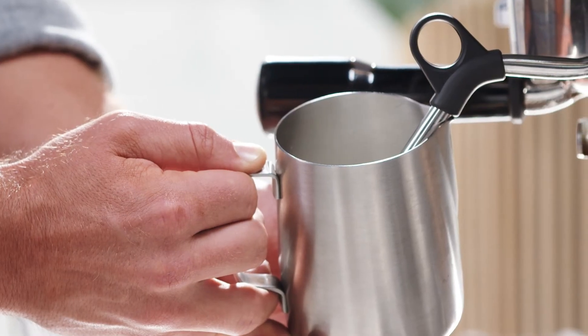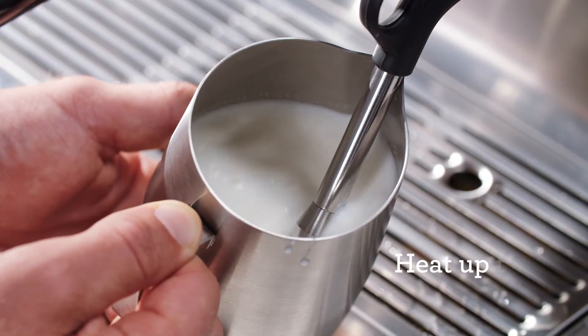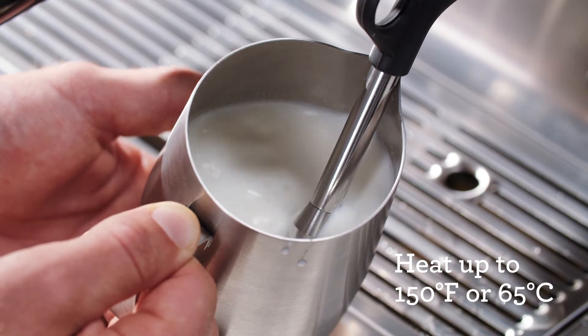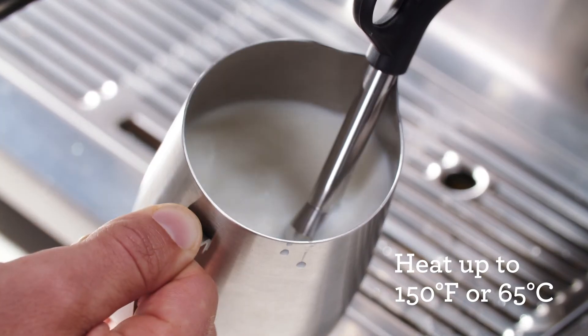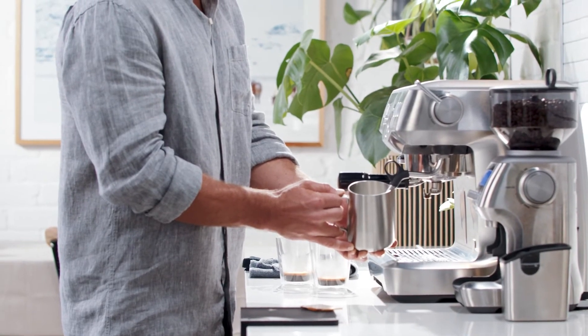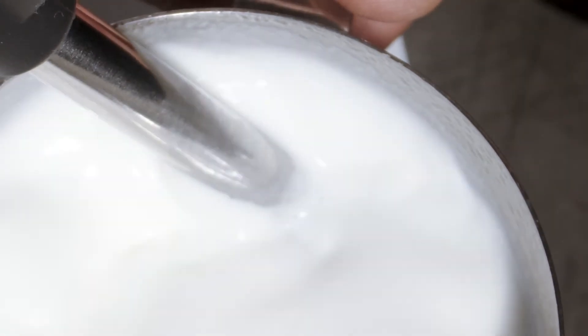When texturing the milk, aim for a temperature around 140 to 150 degrees Fahrenheit or 60 to 65 degrees Celsius. A good manual indicator is when the jug becomes too hot to touch. For non-dairy milk, don't go over 130 degrees Fahrenheit or 55 degrees Celsius, as the milk can start to separate or curdle.